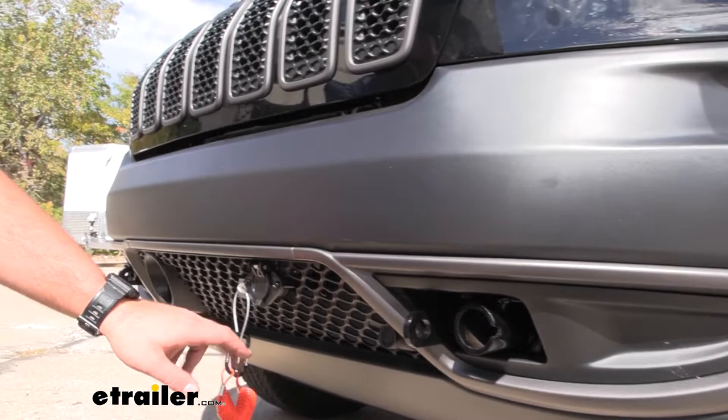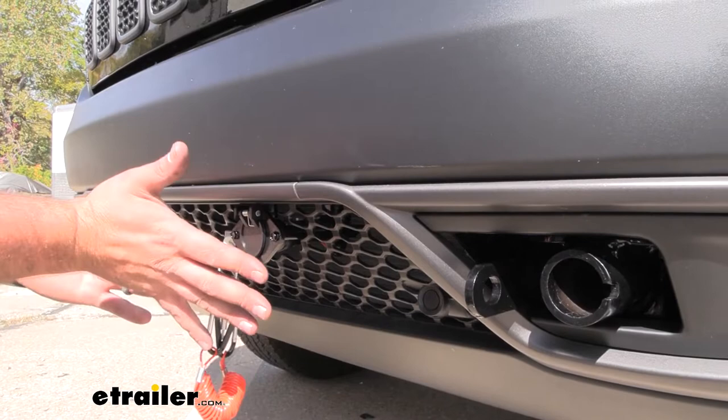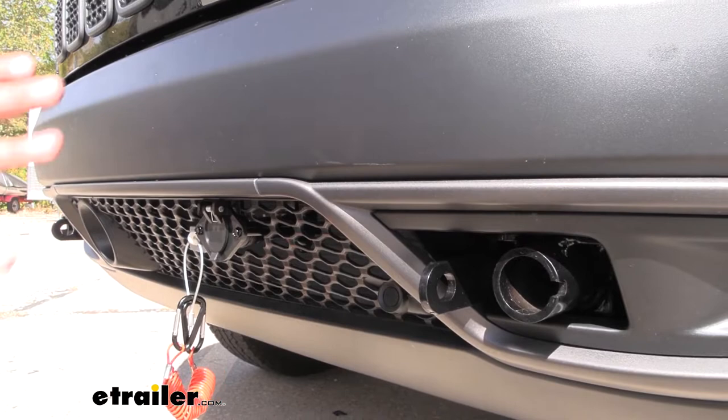For mounting your 6-pull and breakaway switch, the base plate comes with a bracket that works really well with the bumper beam. Once you drill that in, you get a pretty clean look. It's tucked back and not protruding — some other base plates can really look unsightly, but this one keeps it looking pretty good overall once installed.